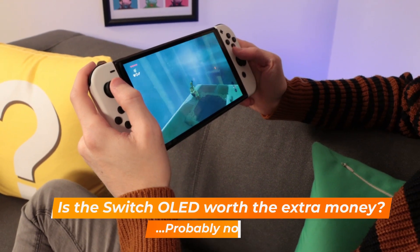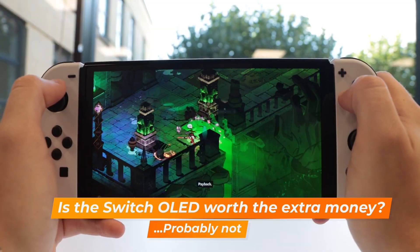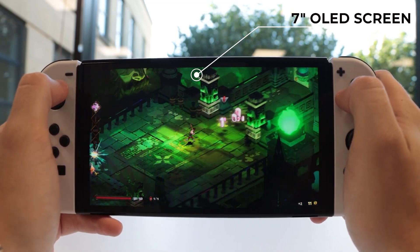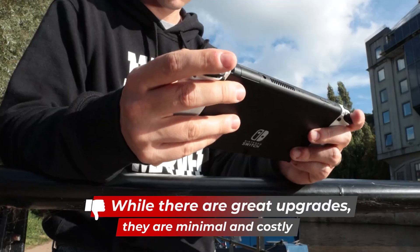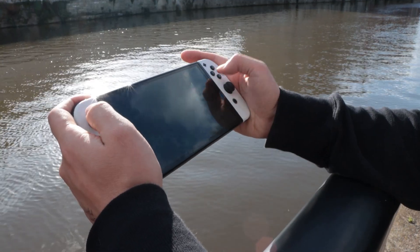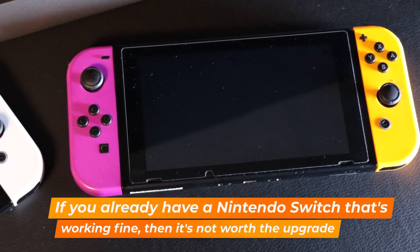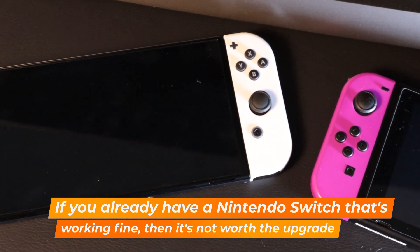The Nintendo Switch OLED is here, and whether it's worth the upgrade is a complicated sell. On one hand, you're getting a bigger, more beautiful screen — up from 6.2 inches on the original Switch to 7 inches — with richer colors and better battery efficiency. However, it is $50 (£50) more expensive than the classic Switch. If you currently have a Nintendo Switch and it works perfectly, it's going to be really hard to justify the upgrade.